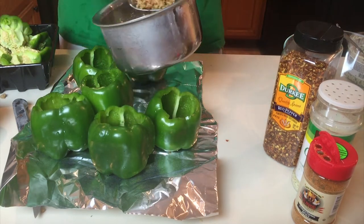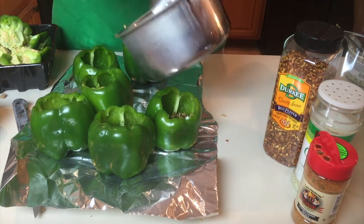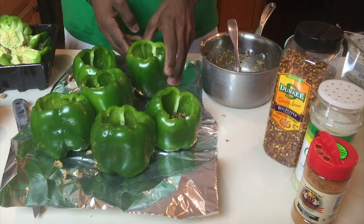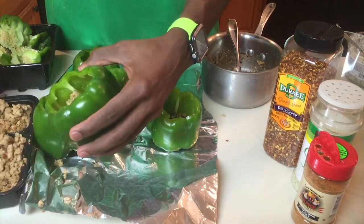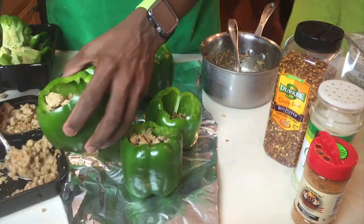From there, take your rice — which should be done — and scoop that in first. Then take your ground turkey and fill it up to the top, or fairly close to the top, because you still want enough of a pocket to fit the spinach dip over the top.